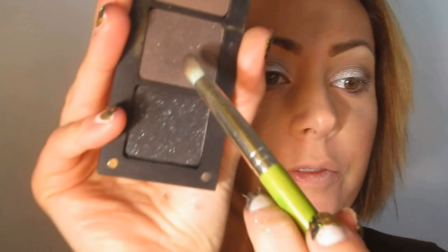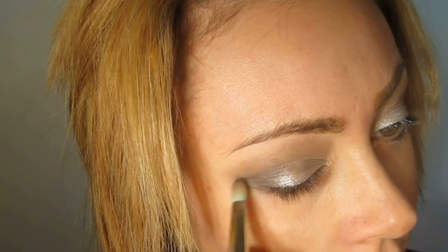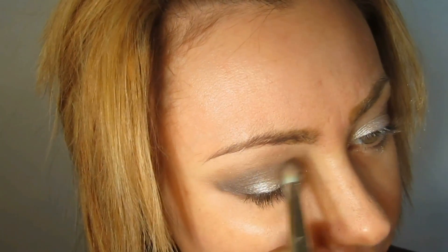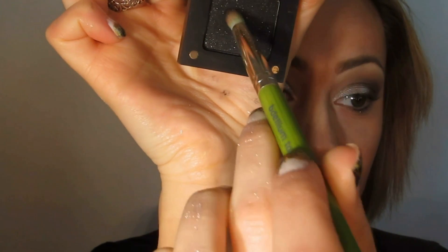Now I'm taking Inglot 458, which is a shimmery dark brown, and going into an even smaller portion of the eye — pretty much just the outer V — and kind of fluffing it out. Then I'm taking 65AMC, which is a black with silver sparkles, since we're already doing this silver look. They do make a black with gold sparkles if you want to work with the brown or warm tones more.